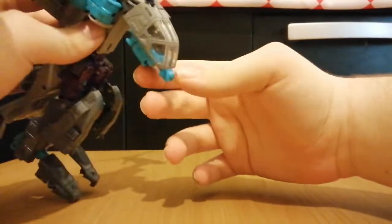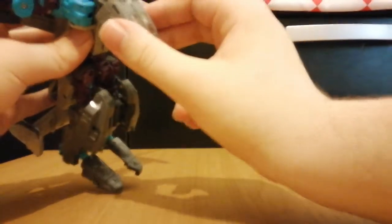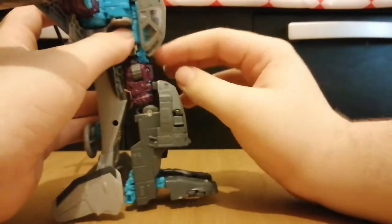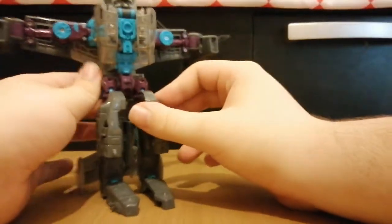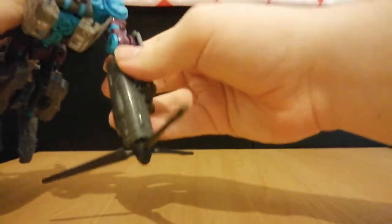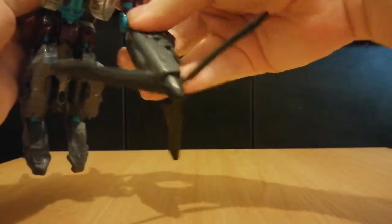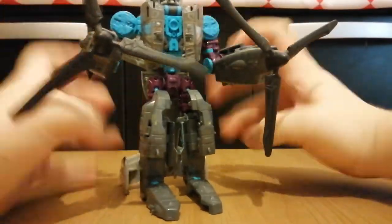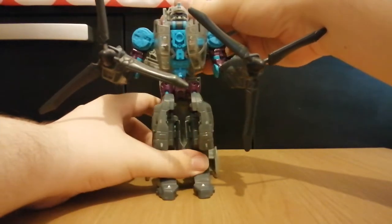With the cockpit section — if you push the underneath, it splits the sides, so we'll just transform that, and it goes into place. Then take the side rotors and move them down. Take the arms and get them down, transform them. Once you have the arms adjusted, here we have Incinerator in his robot mode.